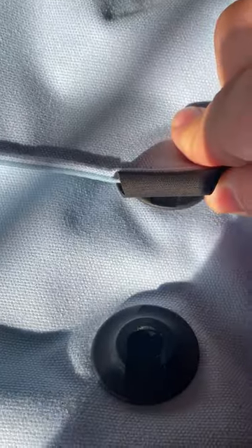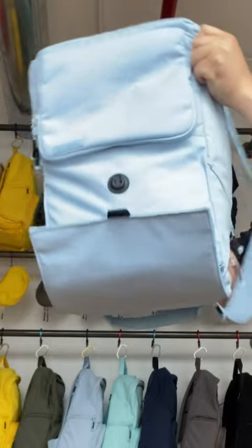The top of the bag has this really cool magnetic clasp to securely hold your things. And don't worry, it's adjustable and super secure. You can pack this bad boy full and not worry.